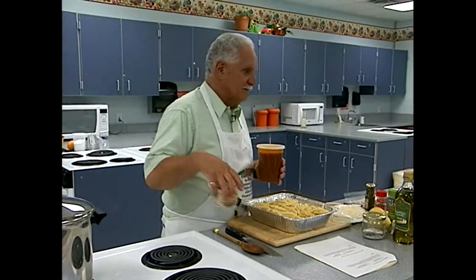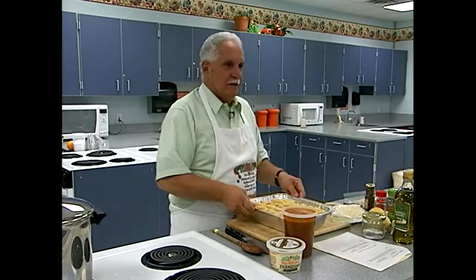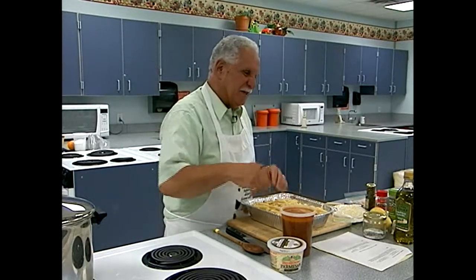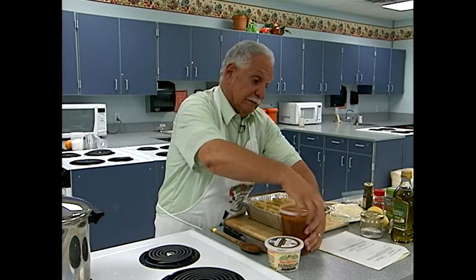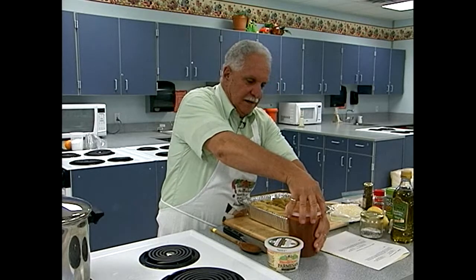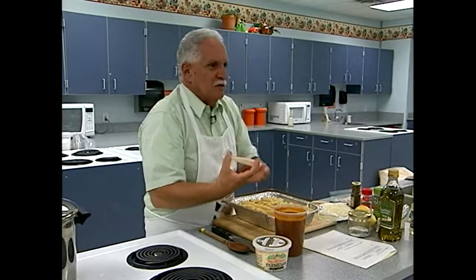We call it Sunday gravy. My wife always says it's not gravy — 'gravy's brown.' I say, okay, you tell my family that. You can use whatever sauce you like — Hunt's or whatever. This I just made, so I'm going to use it. These are quart containers, which are nice to have. You could also buy Rubbermaid containers that are measured and tell you exactly how much is in them, which is handy.